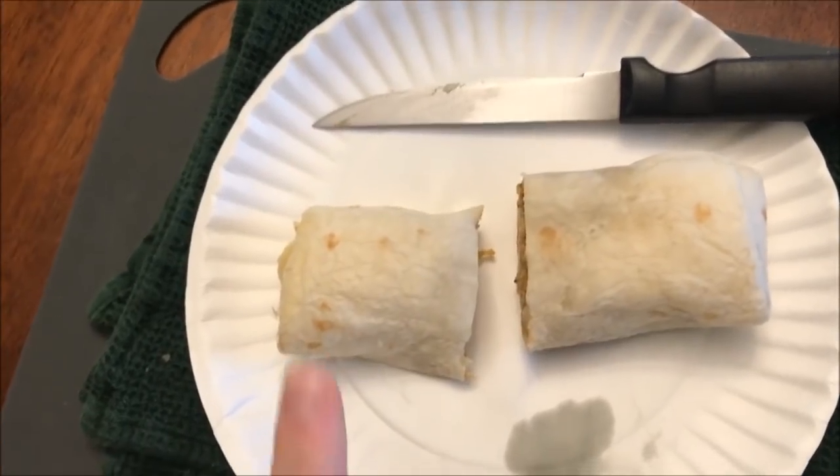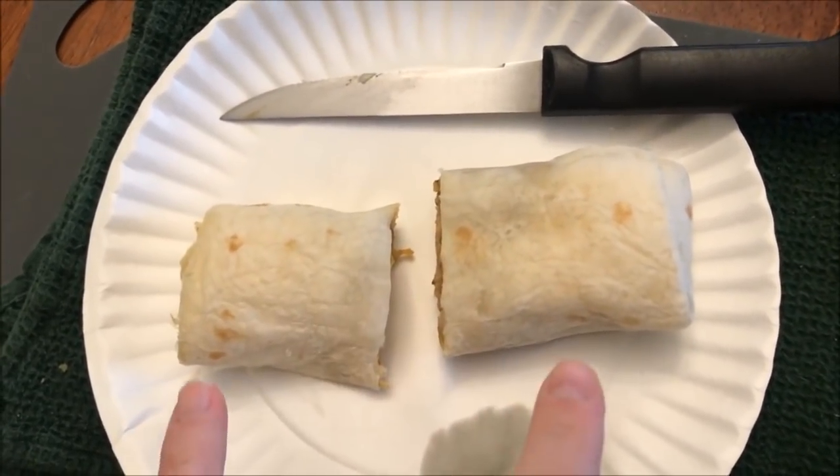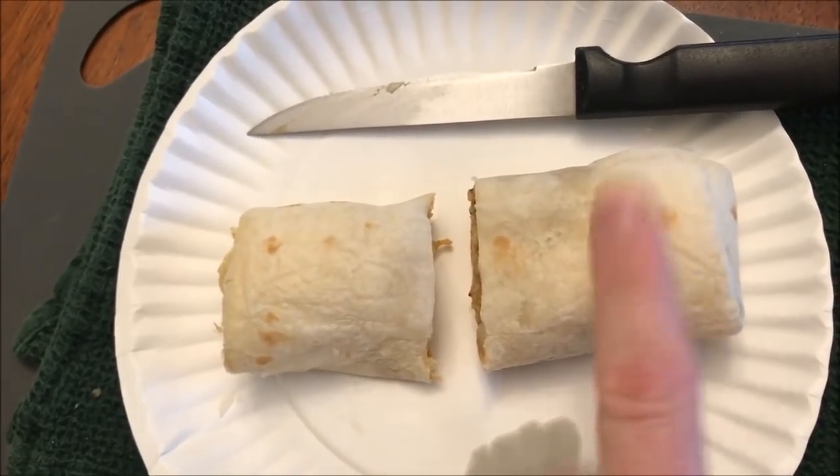Another brand of burrito I tried a long time ago said you could put it in parchment paper, so I might wrap them in parchment paper instead of a paper towel. I don't know if it would make any difference, but at least it wouldn't stick. I want to let these cool off and I'll be back.